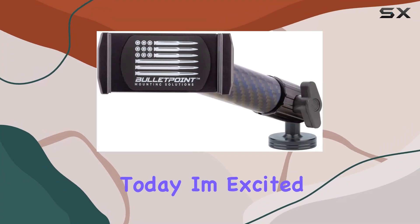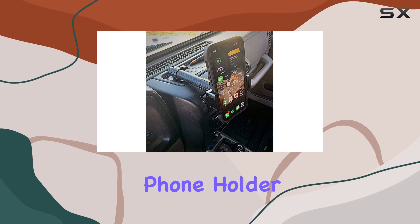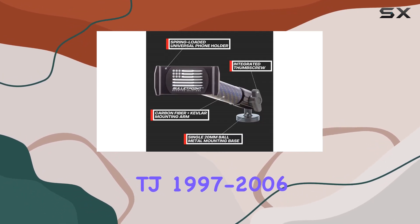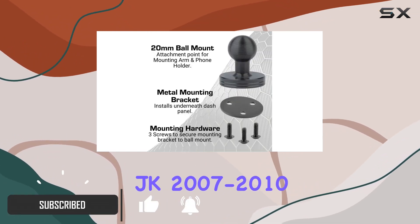Hey everyone! Today, I'm excited to share my experience with the Bullet Point dash mount cell phone holder design for Jeep Wrangler TJ 1997-2006 and Wrangler JK 2007-2010.